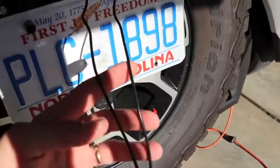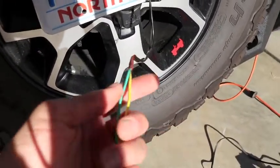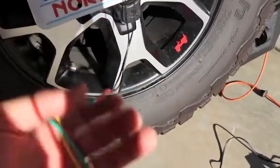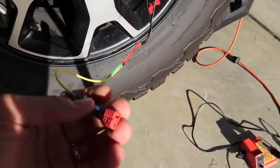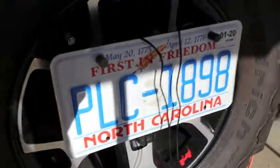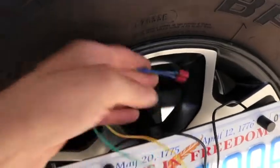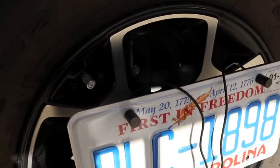What I've done here is just extended the wire a little bit. My green is my positive, yellow is negative. I put a quick connector — a Dean's connector — on the end, so this way if I ever have to use the spare tire, which is being routed through the hole in the spare, I can just disconnect the wire and then have access to get the spare tire off.